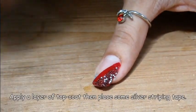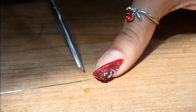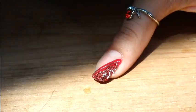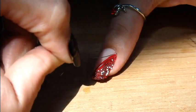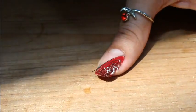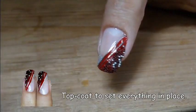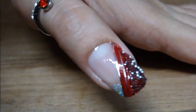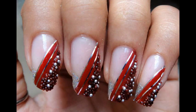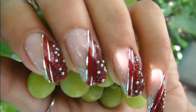Apply some top coat and place silver striping tape to finish everything in place, and we are done! Thanks a lot for watching. If you like this nail art, hit the thumbs up button below and subscribe to watch more easy and cute nails like this. Thanks again for watching, take care, bye bye!